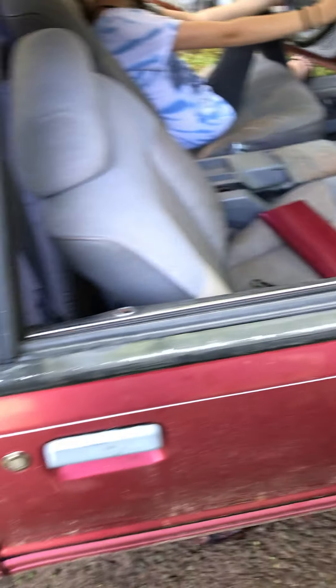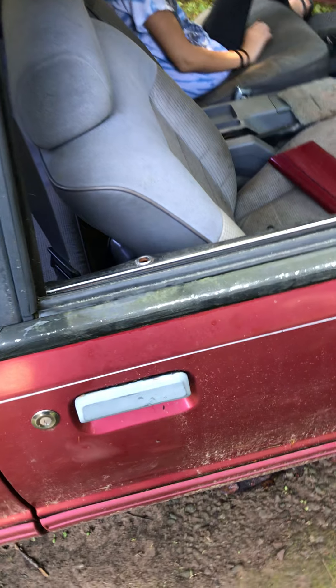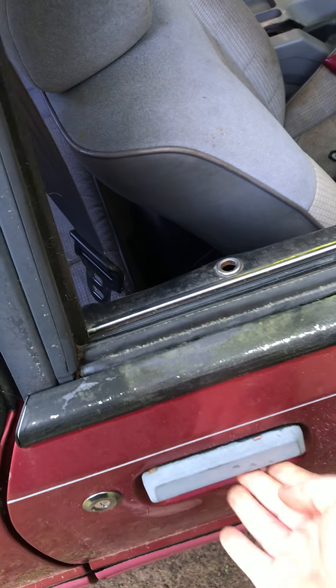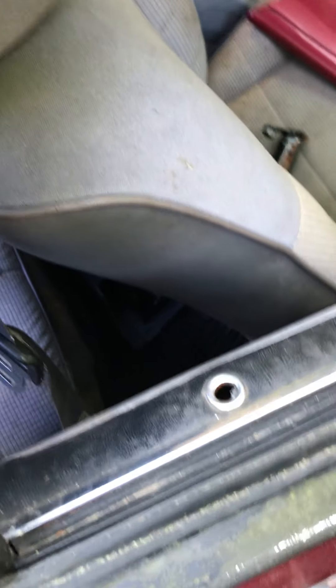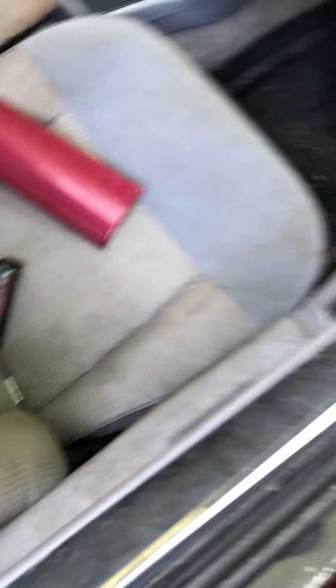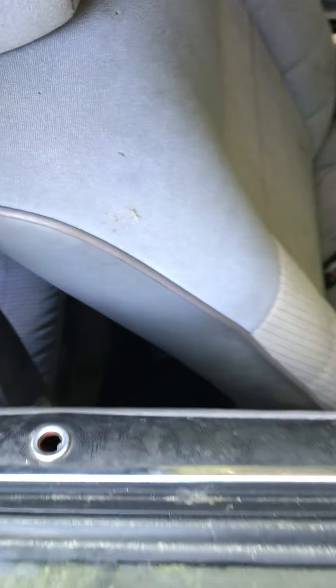However, the passenger door does not open. I know you said something about these being disconnected. I tried popping the lock up — it did come up but then the cap came off — and even using the interior door latch you can hear it unlocking or unlatching, but it doesn't want to open.